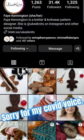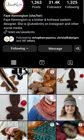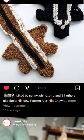Y'all know that I like to show you things that I love — other designers — and this is one of my very favorite designers, Yuki Knits, Faye Kennington, and she just released this pattern.